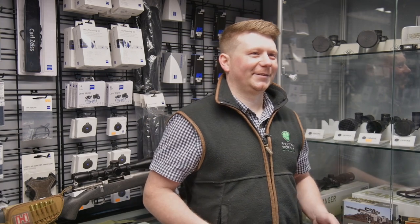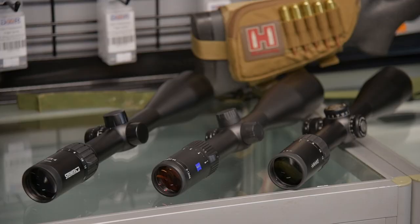Right, Dan, I've walked in the shop. I'm new to stalking and I've got £1,000 in my pocket.